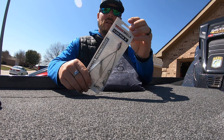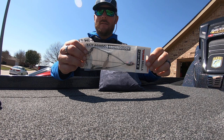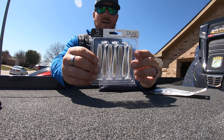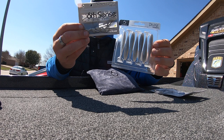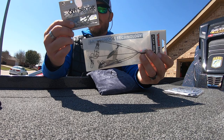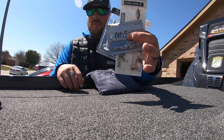First thing in the bag: a Yum Umbrella Flash Mob Jr. — an A-rig, umbrella rig, whatever you want to call it. To go with that, some Six Cents Divine Swim Baits in the pro blue color, 3.2. Along with that, some Six Cents swim bait heads — little jig heads to thread on your Divine Swim Baits. These only come in a pack of four, but I added another one so you have five hooks. This is a complete umbrella rig setup for you guys.